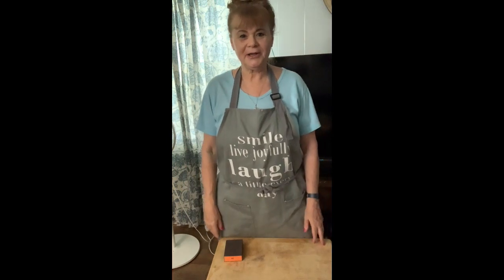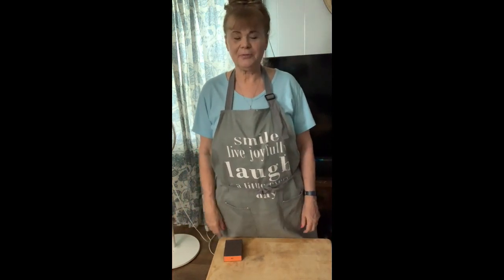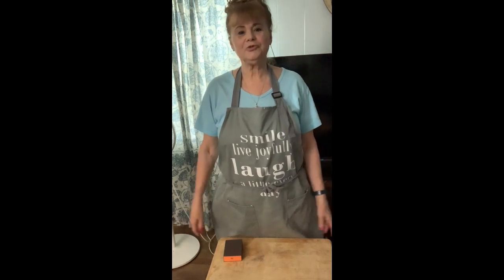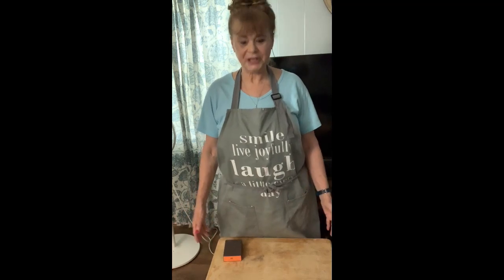Hello everyone, I'm Pamela from Tennessee. I've been thinking about what project I was going to bring and show y'all that I'll be planning on doing for you. What it is, I have two old TV trays that I never threw away. They still work, but they just look terrible.